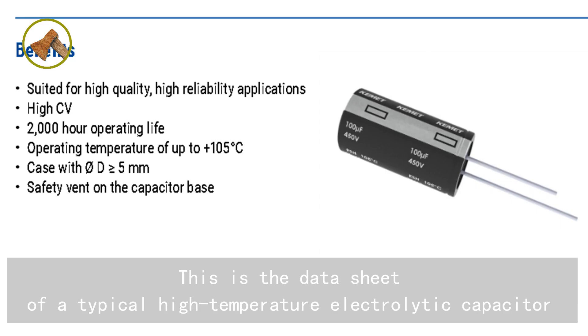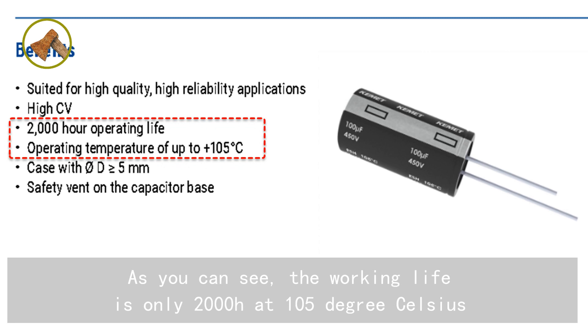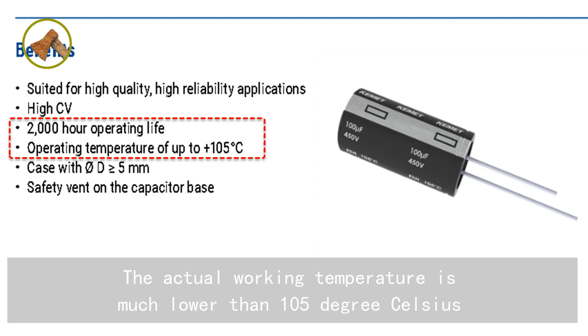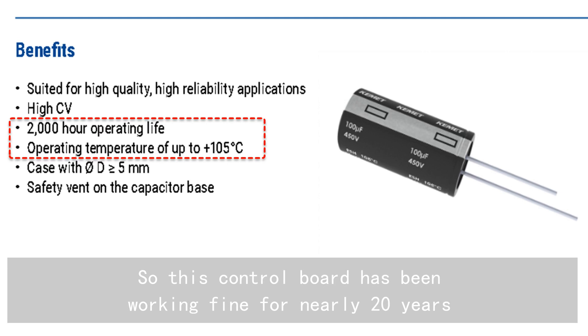This is the datasheet of a typical high-temperature electrolytic capacitor. As you can see, the working life is only 2000 hours at 105 degrees Celsius, which is about 83 days. The actual working temperature is much lower than 105 degrees Celsius, so this control board has been working fine for nearly 20 years.